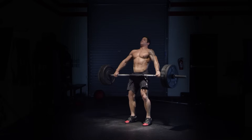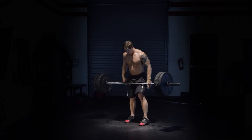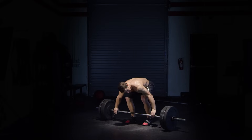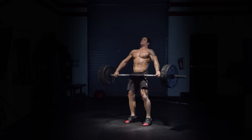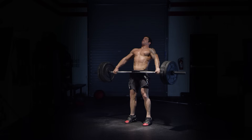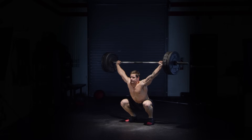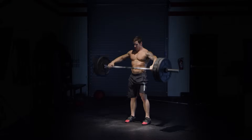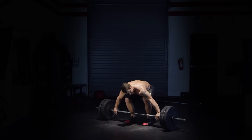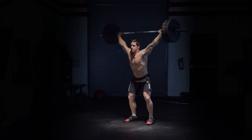From the mid thigh, pull the bar into the body and aggressively jump, extending the hips, knees, and ankles. Receive the bar in a full overhead squat with the crease of the hip below the knee, then stand to finish the lift.